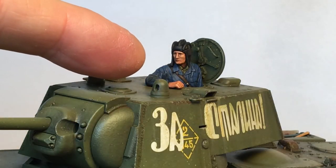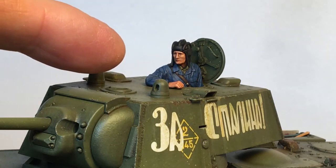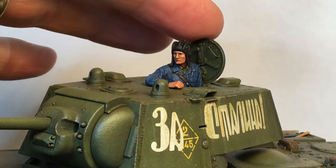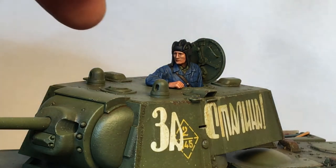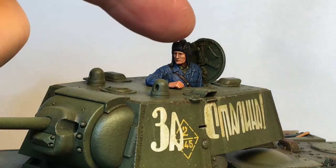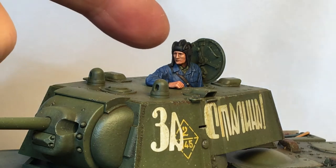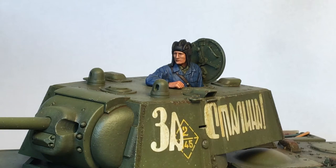The kit comes with a nicely detailed commander figure — he's kind of fun to paint up. One problem with the kit though is the interior surface of the hatches. You can pose all the hatches open if you want, but the interior surface is missing some details. It doesn't have the handle for pulling it shut or the handles for cranking the locking bars into place. So you have to scratch build those on your own if you want to have a hatch open, which is kind of annoying. It doesn't seem like those would have been difficult parts to include.